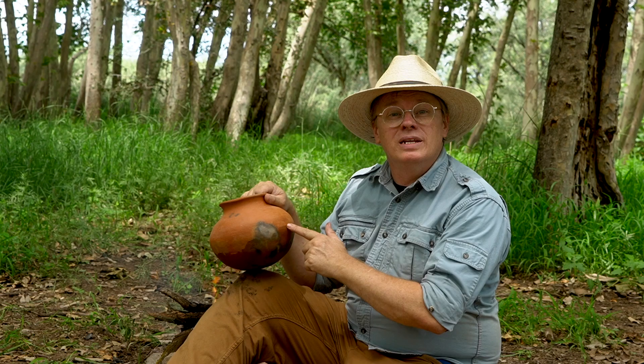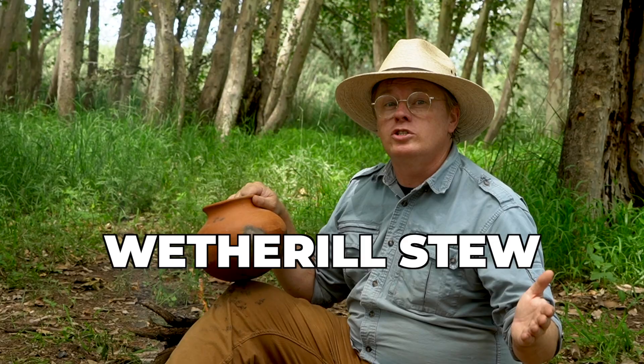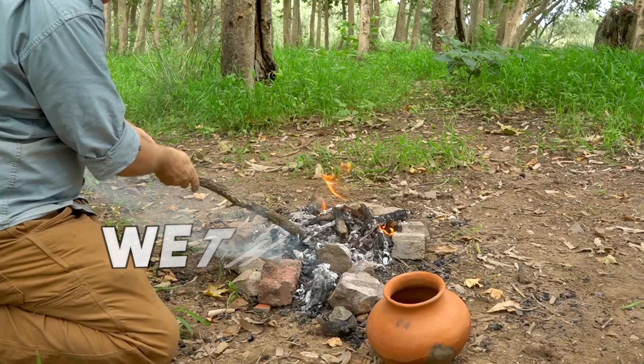Today I'm going to cook stew in this pot I made, to demonstrate how these old style round bottom pots are great for outdoor cooking. But I'm not cooking just any stew — I'm cooking Wetherill stew, a recipe that has a long association with southwestern archaeology.